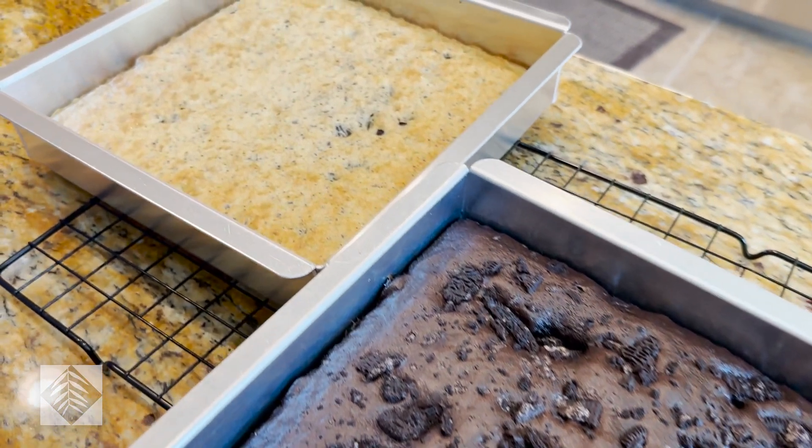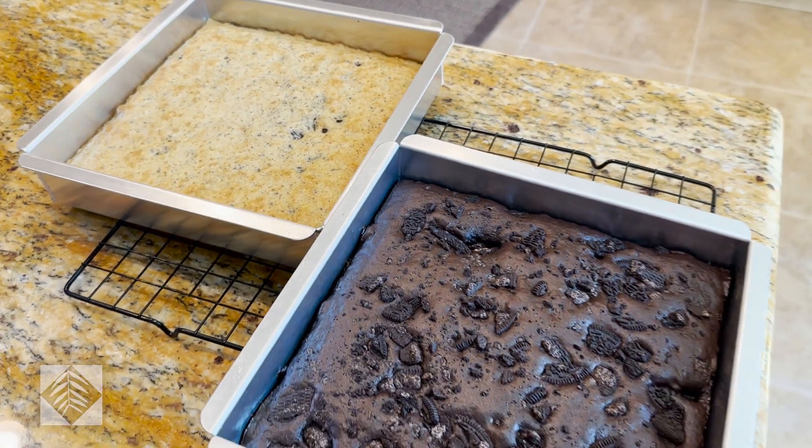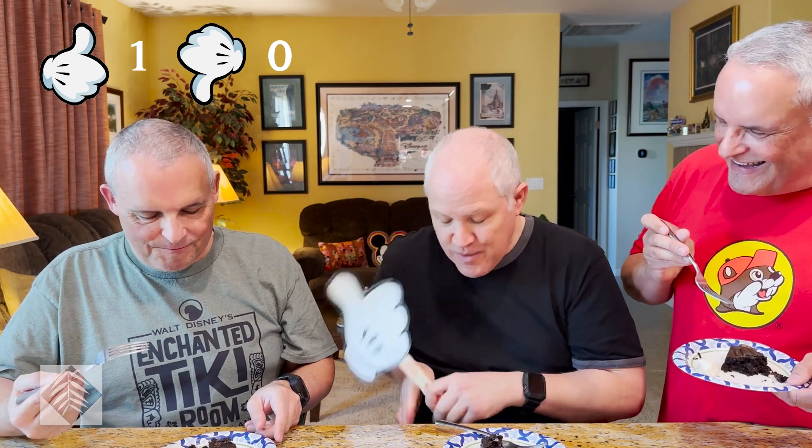I think the brownies stand alone by themselves — the brownies don't need frosting. We left the Oreo chunks that each cake mix came with on top of this cake, but we mixed them into the white cake, so there's a little bit of a difference. It's a standard Betty Crocker cake mix — it's fine, but it does need the frosting. You add the frosting to the cake and it tastes like an Oreo — it's really good. That's a thumbs up. So far, Betty, you're one for one.